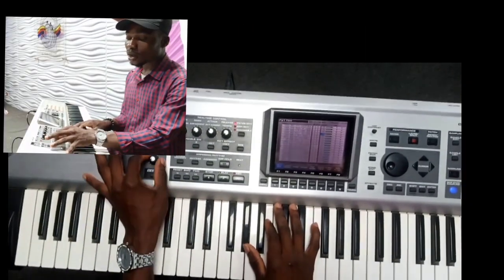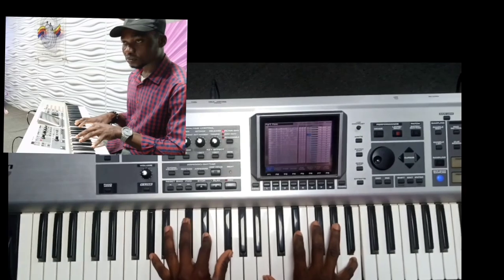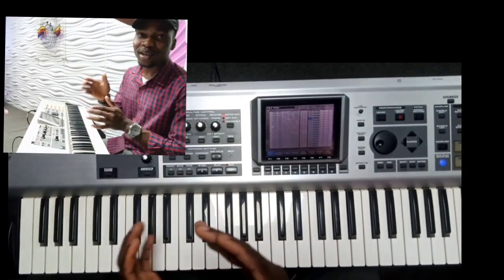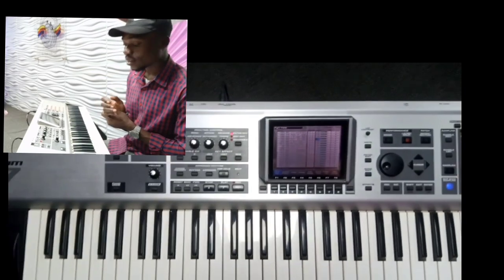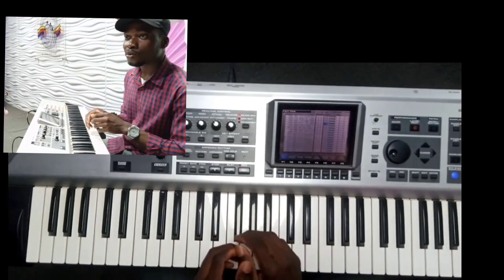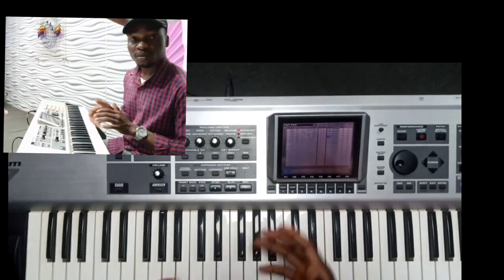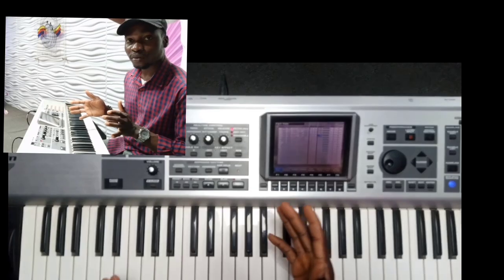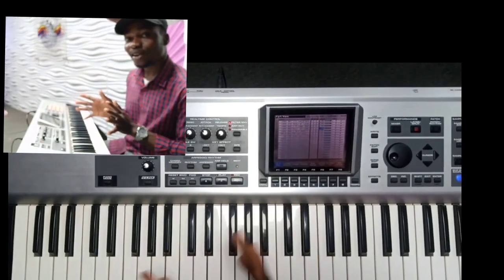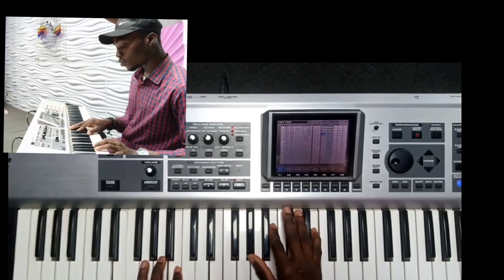Alright guys, so I want to show you how I play this chord. There are simple chords you can use as a beginner piano player — the chords are not that hard or advanced. These are simple chords you can use to spice up any song. For today, we're using the song 'All the Glory.' Let me do the breakdown now — so this is what I played first.